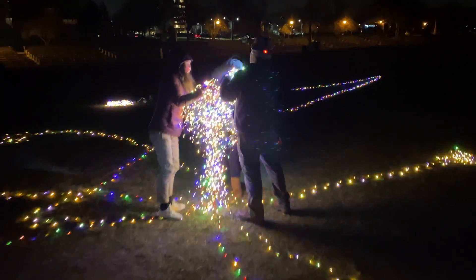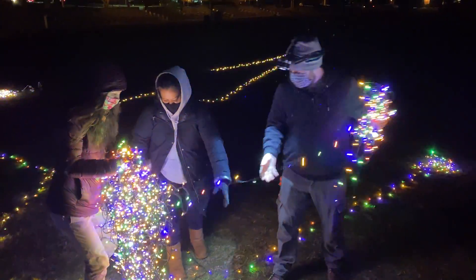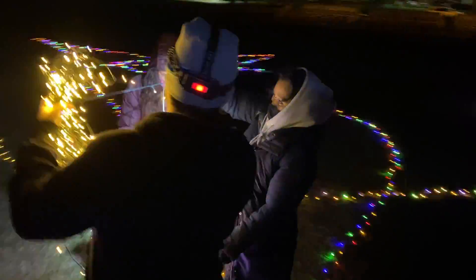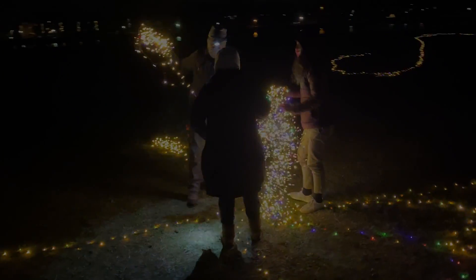All right, a little situation report here. We're on hour three of getting them untangled. Things are going well — we can all feel our fingers still. We're just going through like one strand at a time.